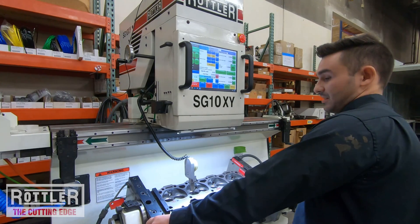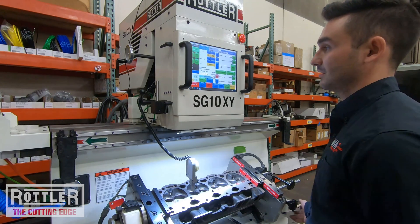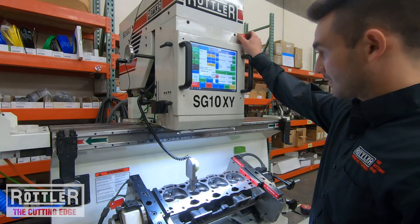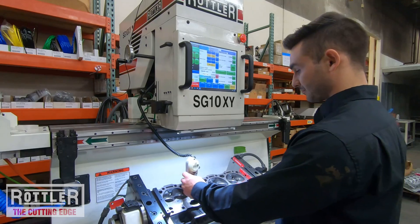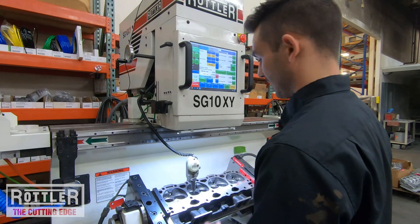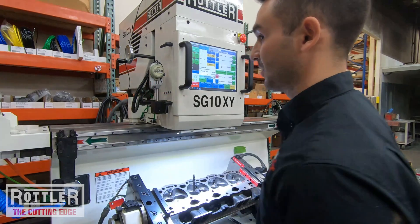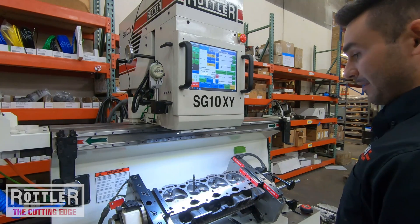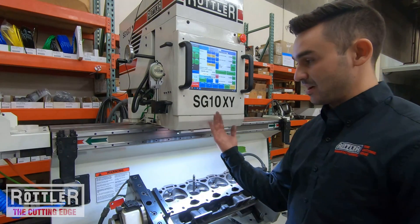Adjusting travel and getting the angle zeroed out. There we go — perfectly zero. Lock the handle and the fixture down. That gets the head angled so that the pilot is sticking straight up and down front to back.